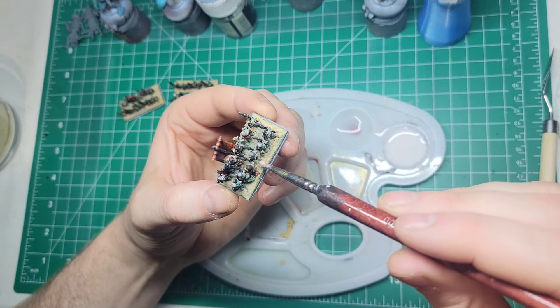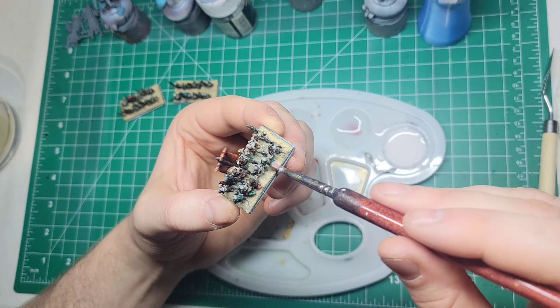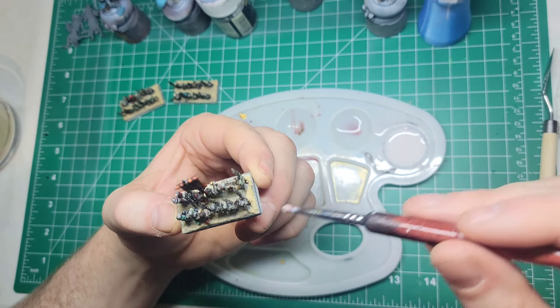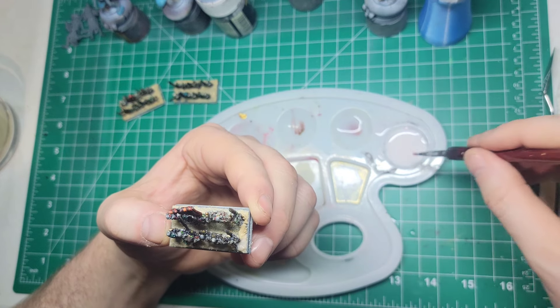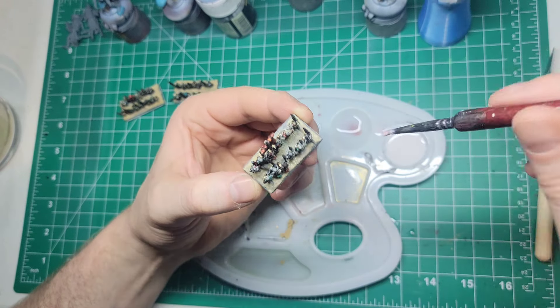Don't know why my camera's jumping all over the place here - must have been bumping it or something. Again, you've got to know what you're getting on this YouTube channel: poor video quality and subpar painting.